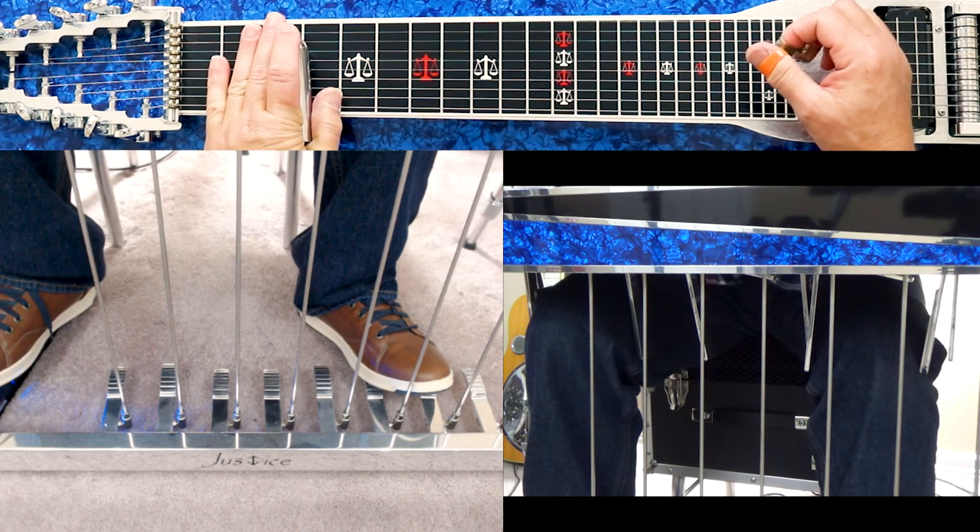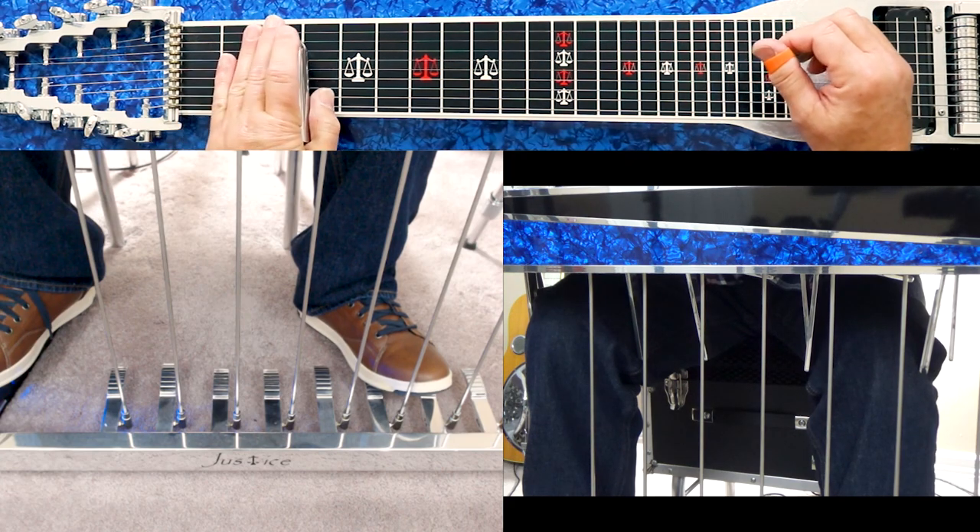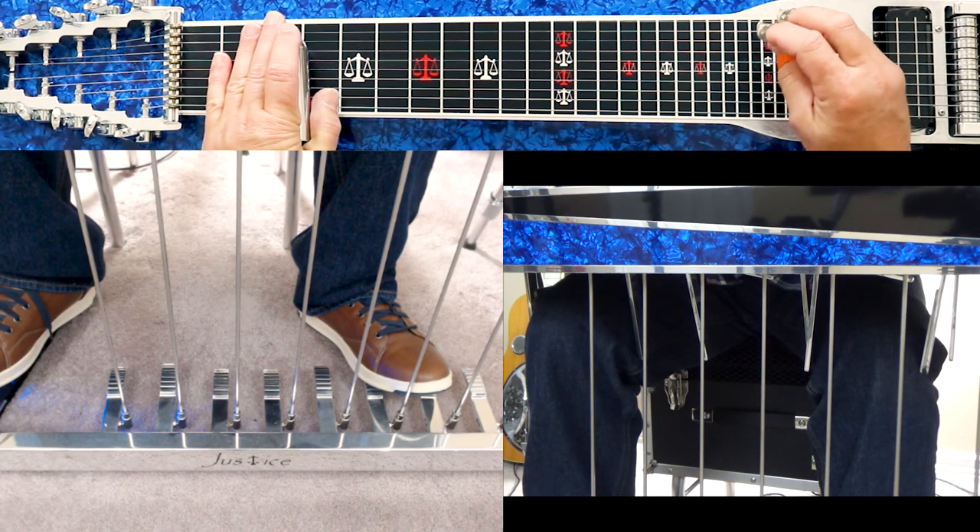Let's look at this video lesson today. I wanted to discuss some thoughts on what pedals and knee levers you use in combination.